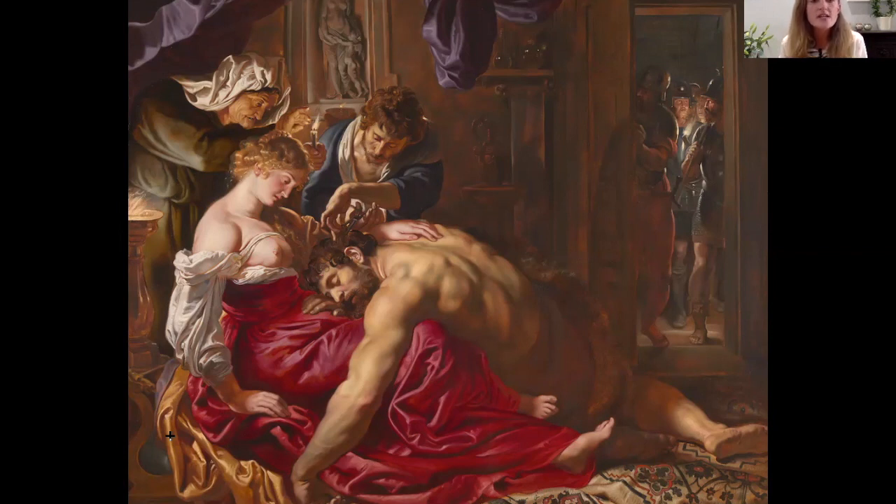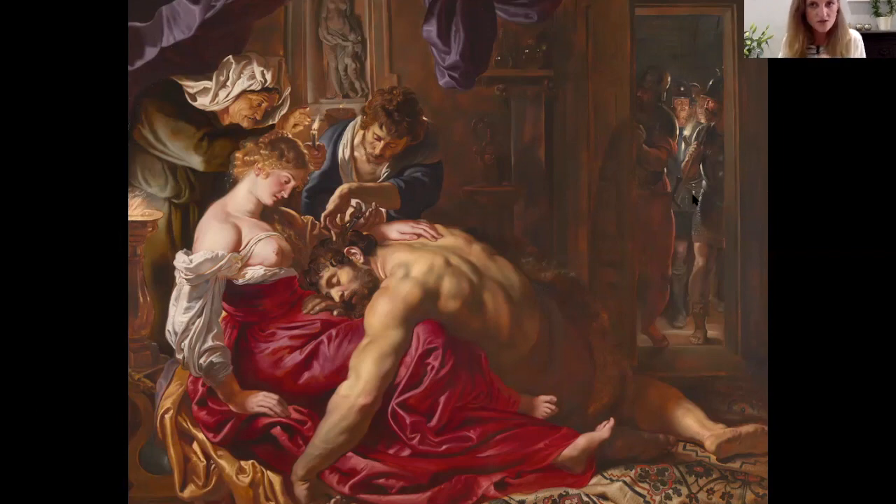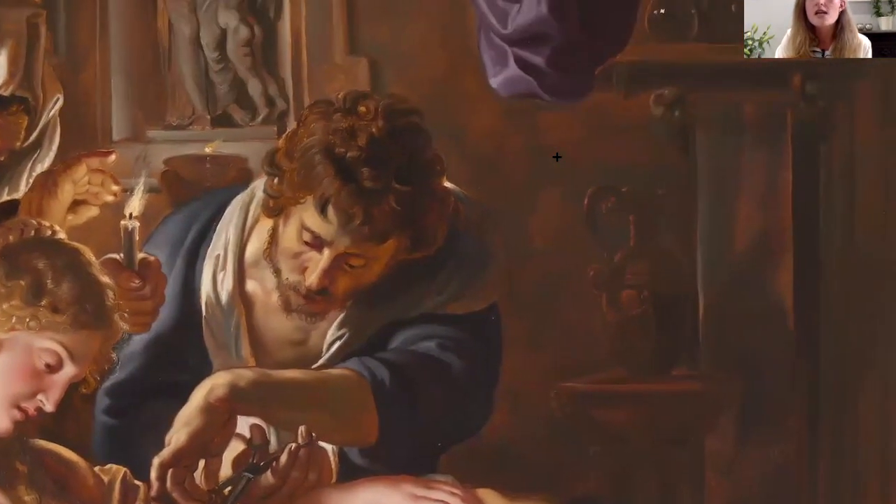The independent light sources include the brazier on the left, the candle held by the old lady — which lights up the cheek of the barber at center — a tiny light just beneath the Venus, and a wonderful flickering torch lighting up the faces of the frightening Philistine soldiers. Rubens had also encountered the German artist Adam Elzheimer in Rome and was in awe of him. Elzheimer painted very small works on copper, but was known for his night depictions and amazing flickering light and fire — something you really sense in this painting.